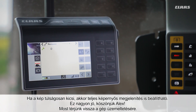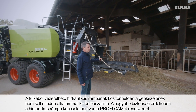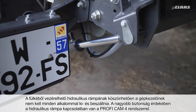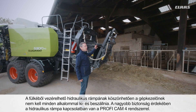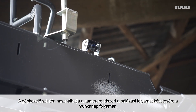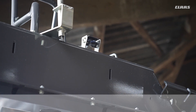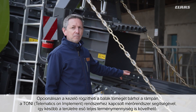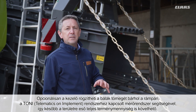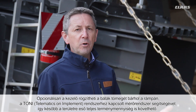Thanks to hydraulic ramp control from the cab, the driver does not have to get up and down all the time. For safety reasons, this hydraulically controlled ramp is connected to a Proficam 4. The driver can also use this camera to monitor the baling process throughout the day. Optionally, the driver can record the bale weight at any time on the ramp via a weighing system connected via Tony — telematics on implement — and later review the total amount of crop per area.